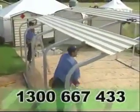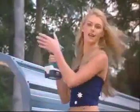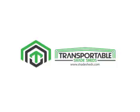Our Transportable Shade Sheds are so easy to assemble — less than three hours to erect a shade shed. You require no trade skills, just a hammer, a ladder and a screw gun. So, let's get started.